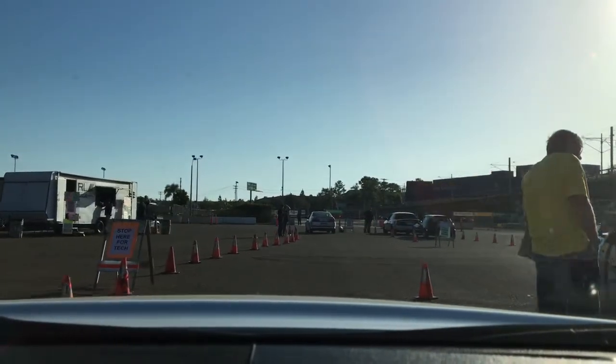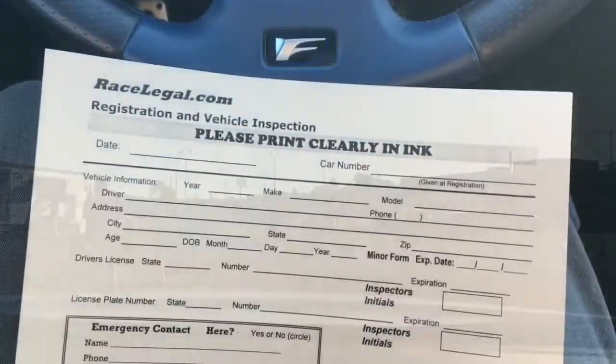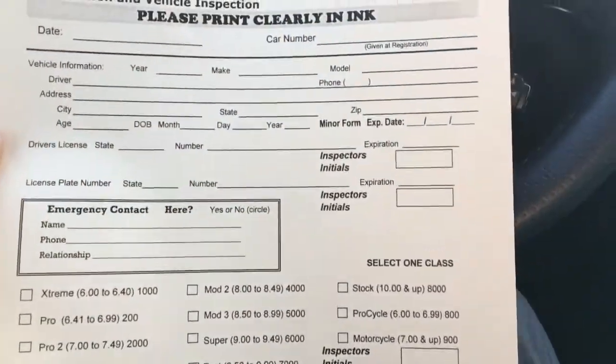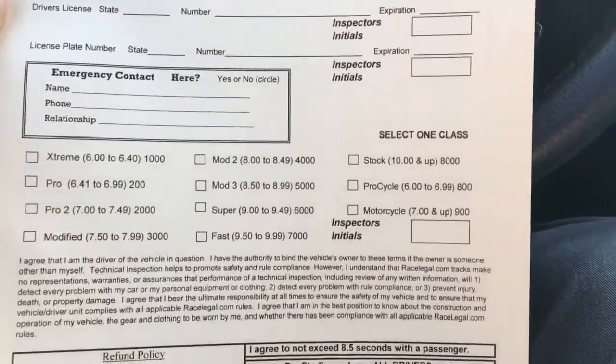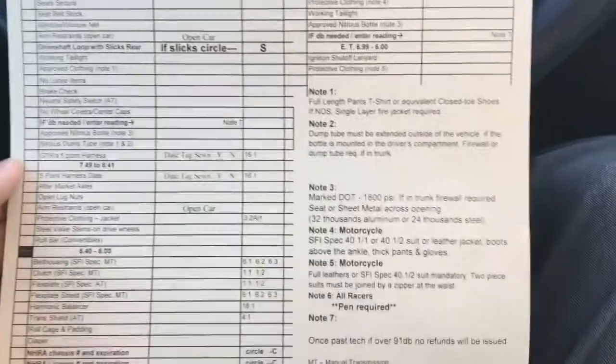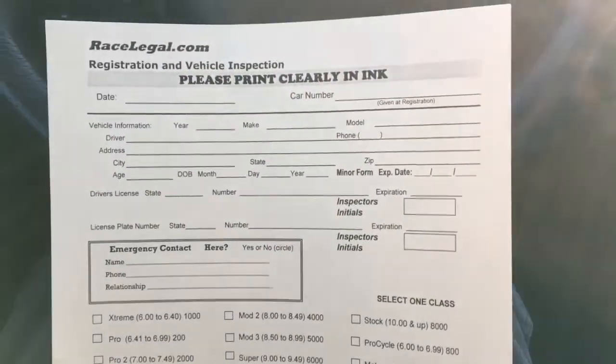I'm going to fill out my form. Here's a copy of the form they give you — basic information: name, address, expiration, emergency contact, what class you're in, and pretty much signing your life away. And here's what they check on the back. Most of these don't apply to my car because it's lightly modified. Fill this out and then they'll do my tech inspection.